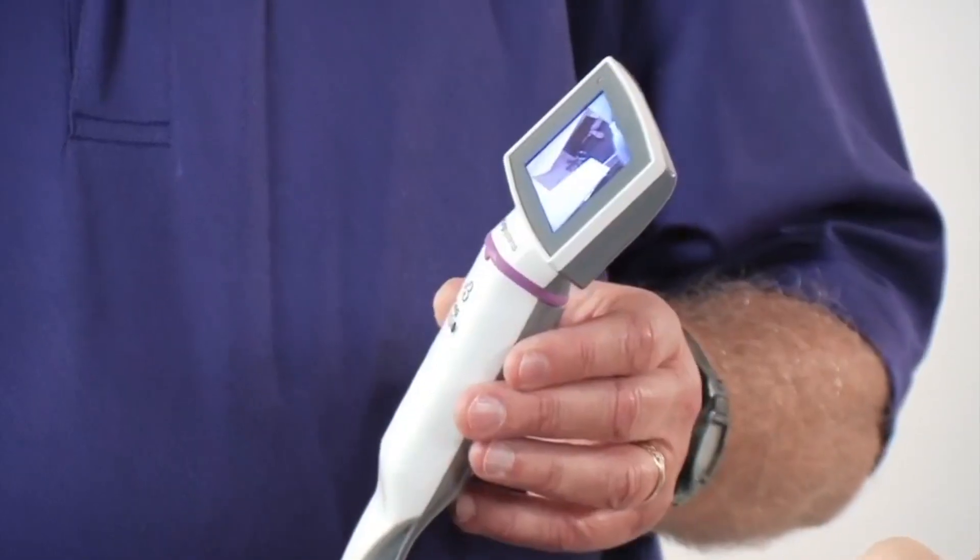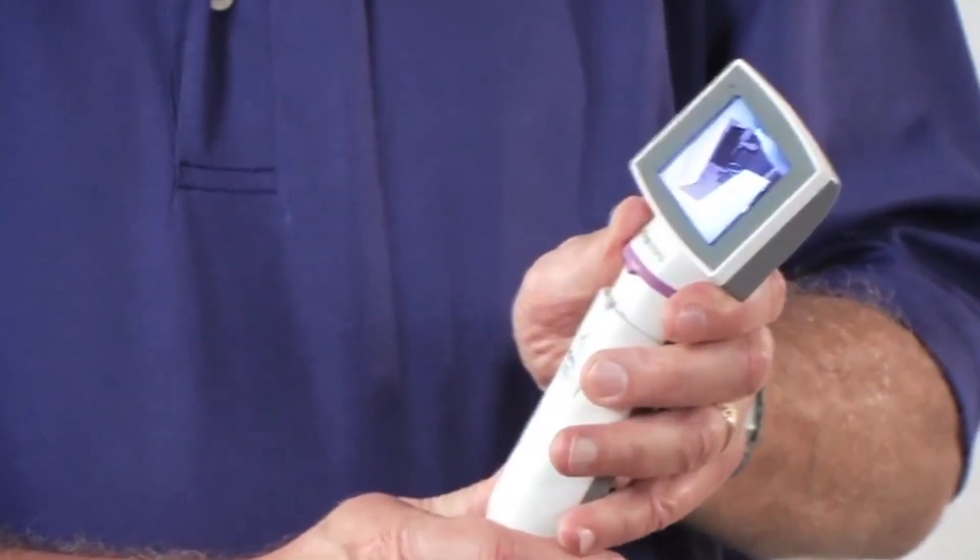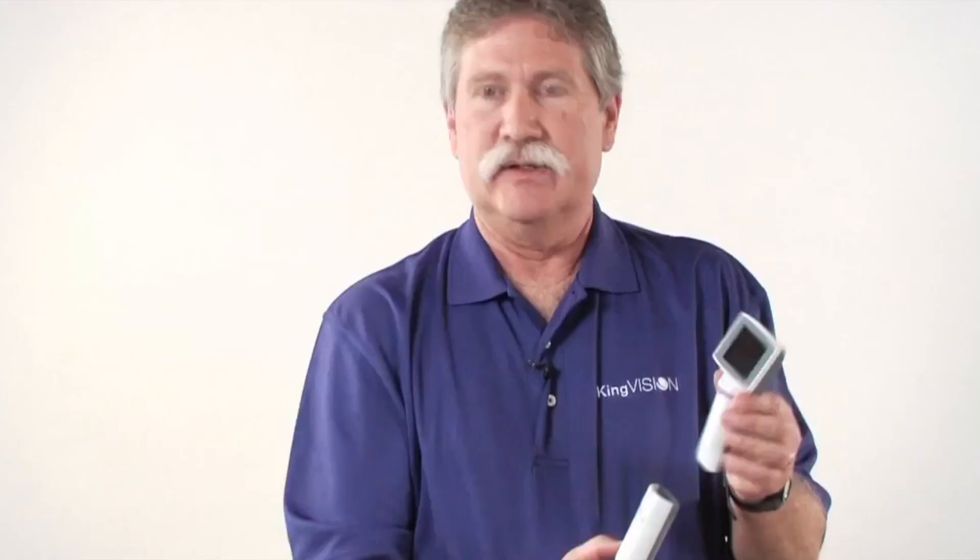If you disturb this connection after it's been attached, then one of two things will happen: it will either provide a frozen image or the screen could go blank. So it's important to hold this in a way to avoid lifting on the display and disturbing this connection in use.